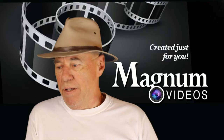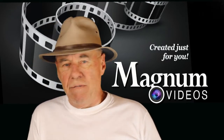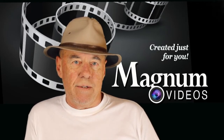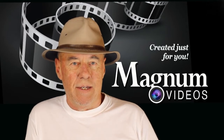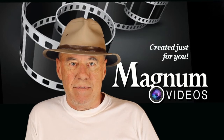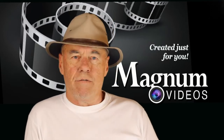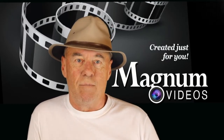I currently have the photo floods about 15 to 18 feet from the green screen. I'm still using my old six dollar work lights as my key light and my fill light. I'm not using one of those as a back light — I've got a different back light that came with this kit.